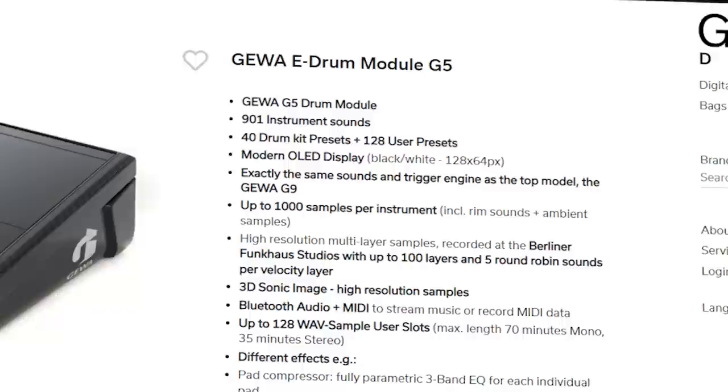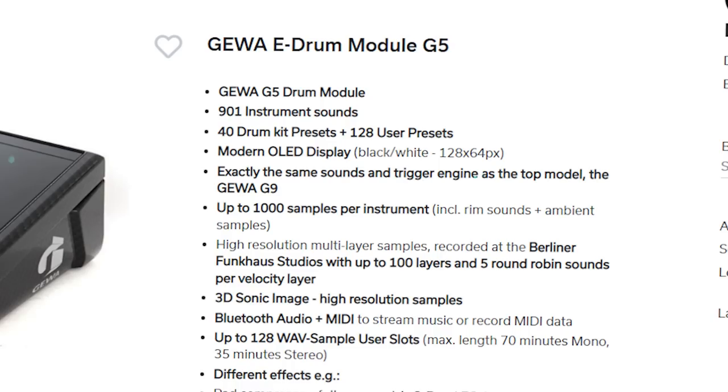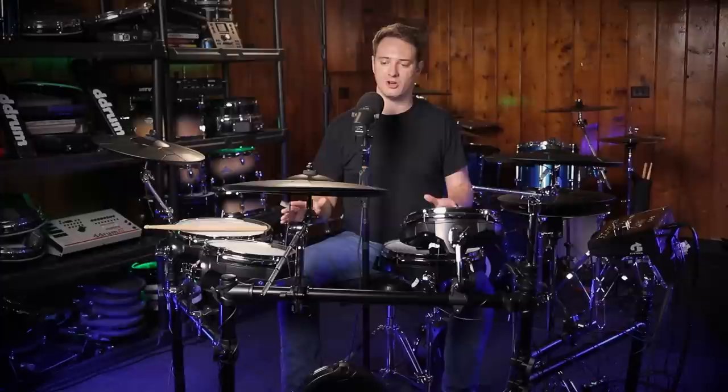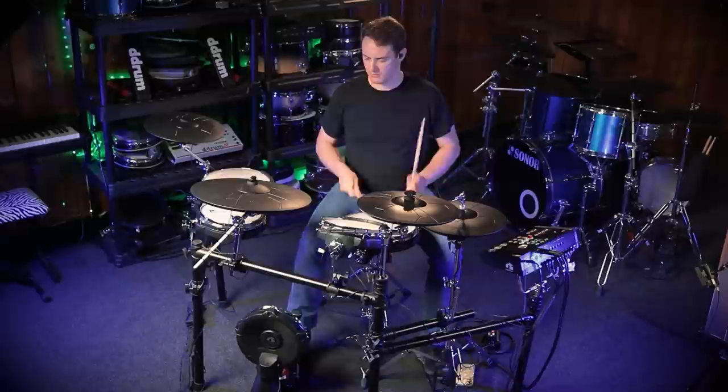As far as sounds, it has the exact same sound set as their flagship G9 module. With the new update, that means it has 109 sounds, 40 kits, and 128 blank slots so you can create your own custom user kits. There's also 128 empty slots for importing your own samples as well. That's it for the module for right now — we'll get back to it and talk more about what it's capable of a little bit later. But first, I want to talk about the drums and the cymbals — the pros and cons, and are they any good?